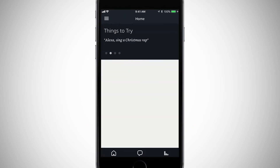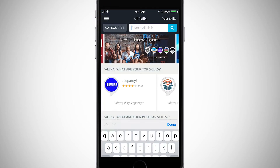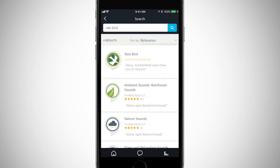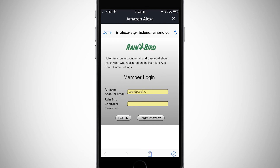Open the Amazon Alexa app, select the menu icon, then select Skills. Search for the Rainbird skill and select enable. Enter the same Amazon account email you entered in the Rainbird app as well as your Rainbird controller password.